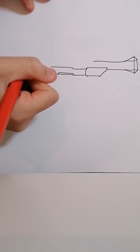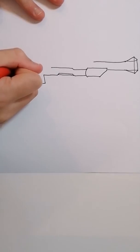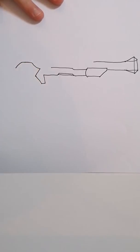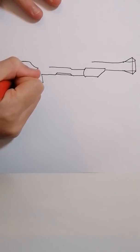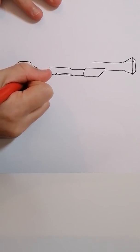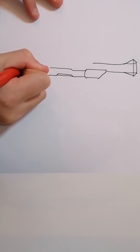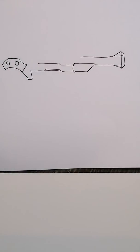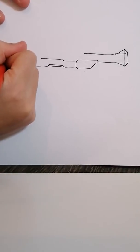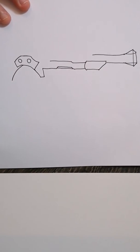Alright, the next thing you're going to do is come a bit like that, then come down and do a smaller line. And then you're going to come across like that, a bent line, and you're going to come like that. And then you're going to do a bent line like that for the handle.